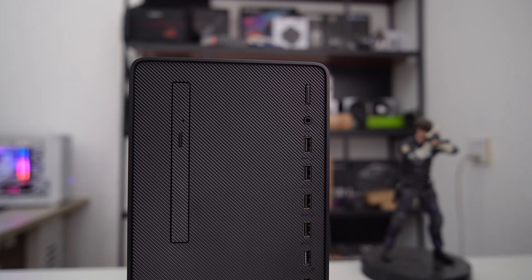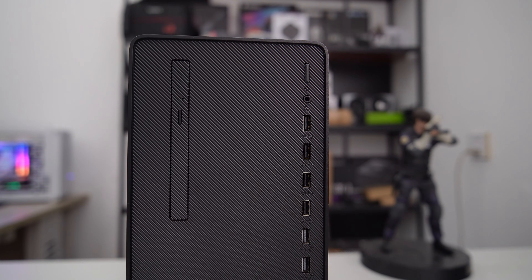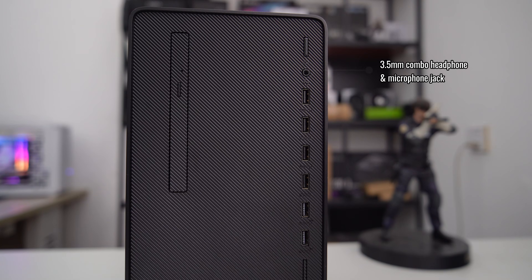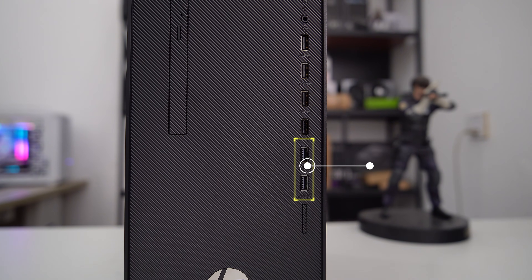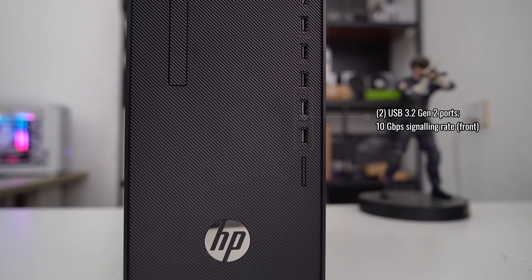Let's take a look at what we've got for that $150. We have tons of USB 3 ports, and here's the power button. A 3.5mm combo headphone microphone jack. Four USB 3.2 Gen 1 ports with a 5Gbps signaling rate, and USB 3.2 Gen 2 ports with a 10Gbps signaling rate.